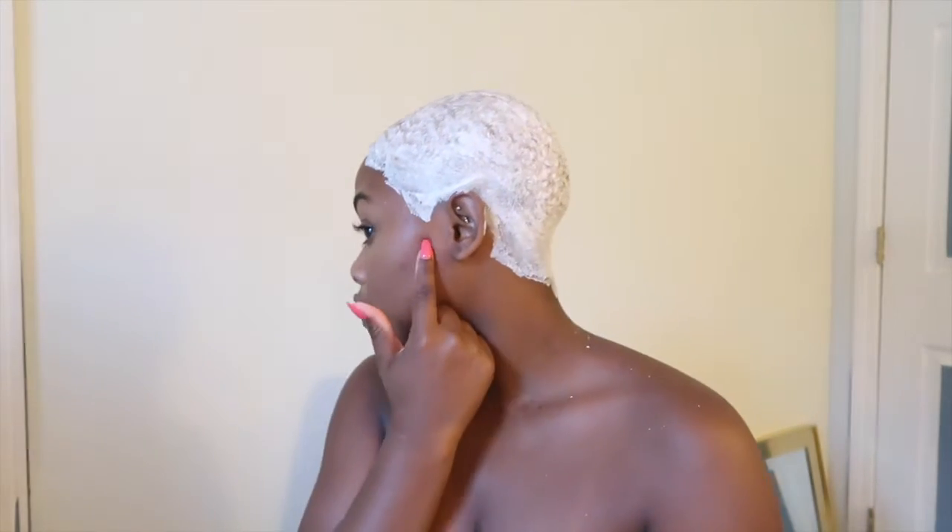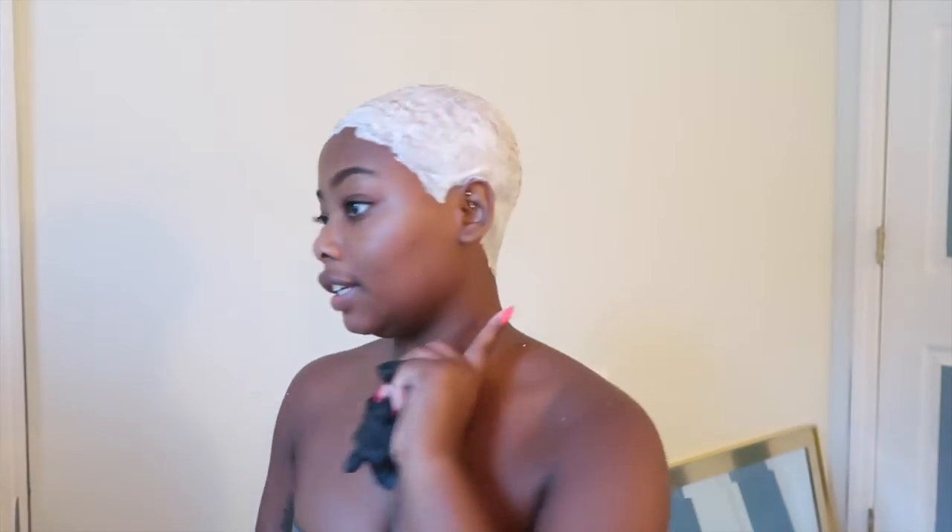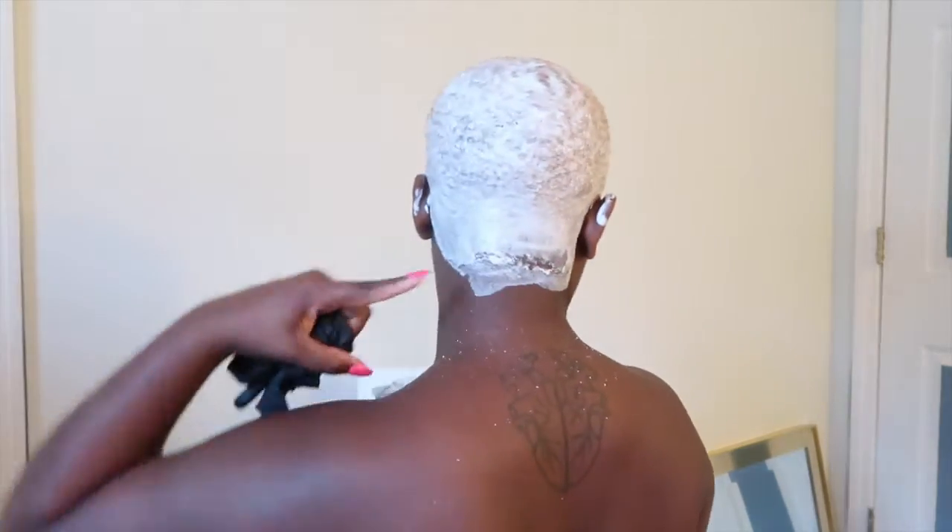I'm gonna wait 40 minutes. It's really important to get the spaces like your crown and the sides. Speaking of which — the sideburns are important too, because I tend to always have black hair on the sideburns no matter how much I slather it up. And back here there's always hair I miss.